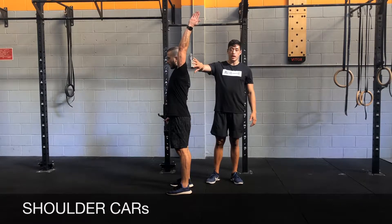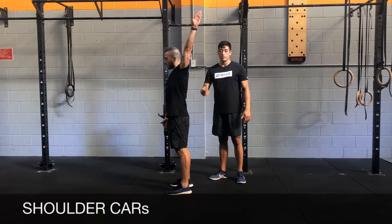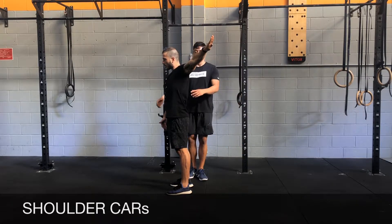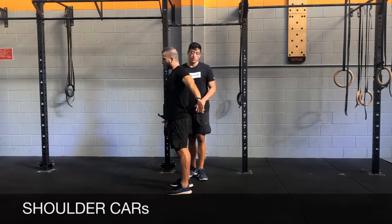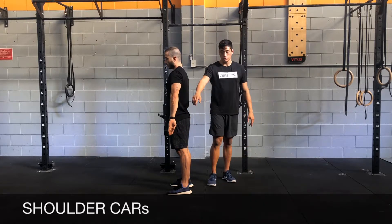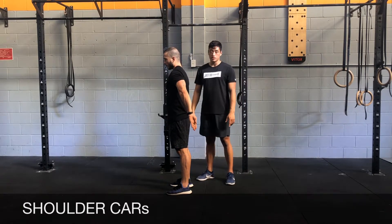Once you reach the end range, you're going to interlock, rotate, and then send the arm back and down. Try to stabilize here, then come down into the internal rotation.